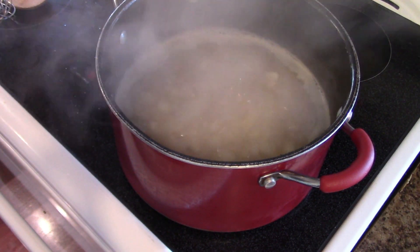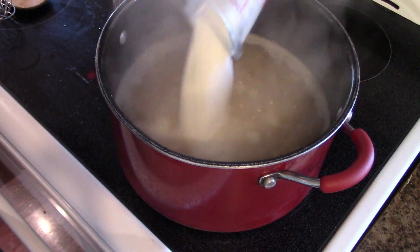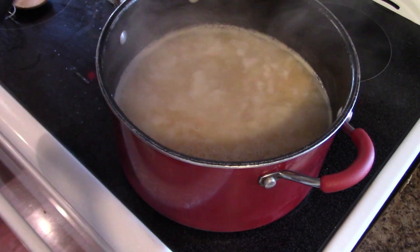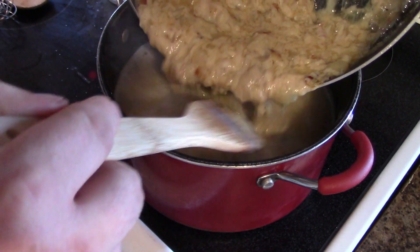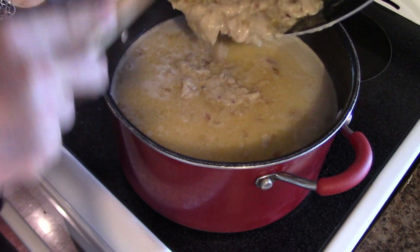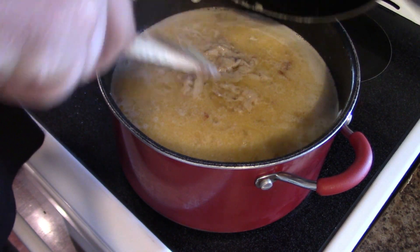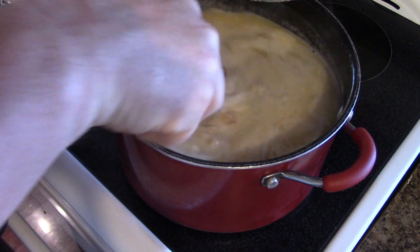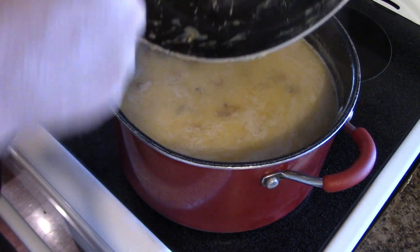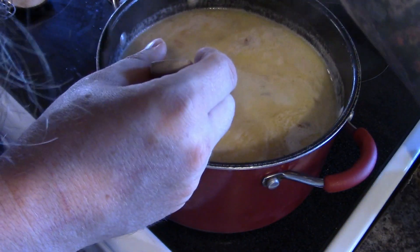Now we've got our potatoes boiling. We're going to add two cups of milk to the potatoes, then throw in our thickening mixture — our roux, whatever you want to call it. Give it a good mix up; this is where the whisk comes in real handy. It's still going to thicken a little bit in the pot, and if not, we can always make another bit and add to it afterwards, depending on how thick you actually want it.